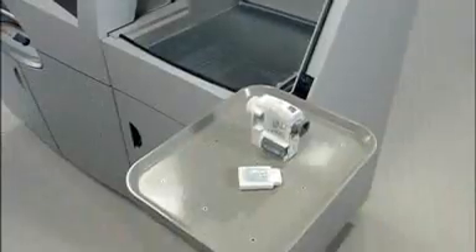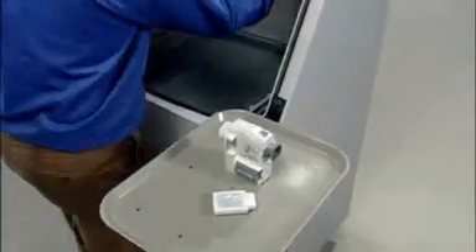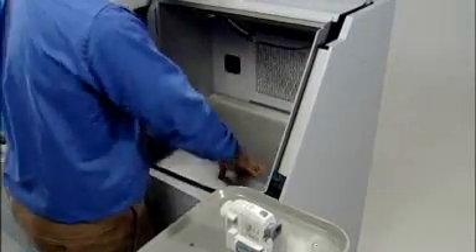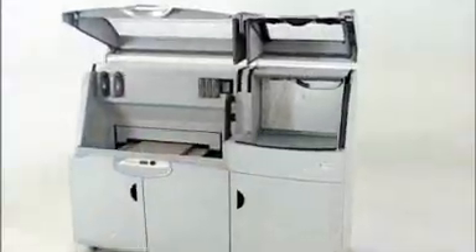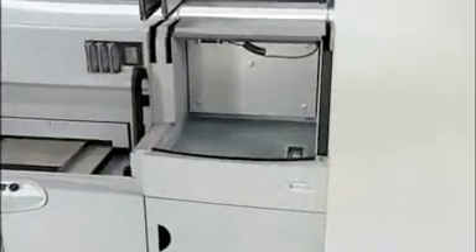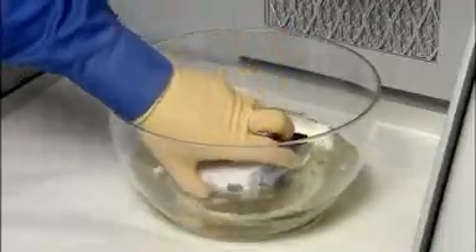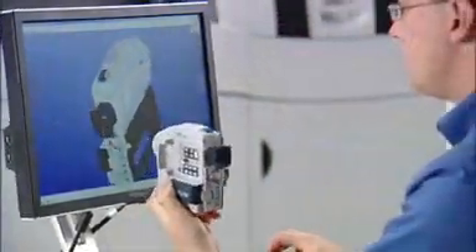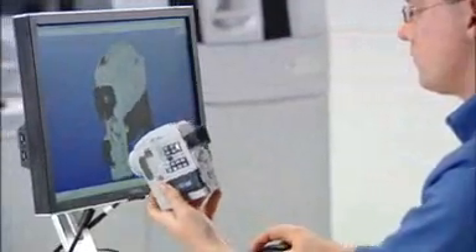Every 3D model emerges clean and ready for finishing. The ZPrinter 650 comes with a convenient built-in finishing station for an integrated, all-in-one 3D printing system. Simply dip your part in Z-Bond sealant followed by a short drying period, and you get a smooth, vivid color model that lasts — and you get it fast.